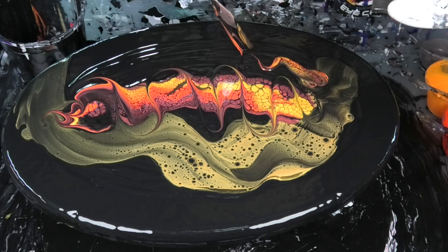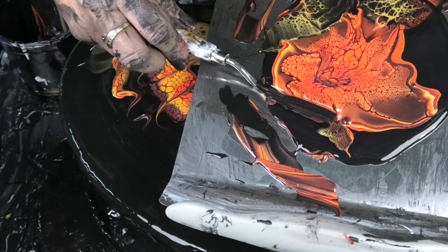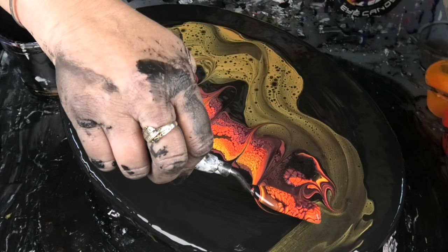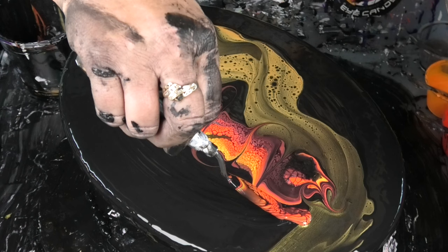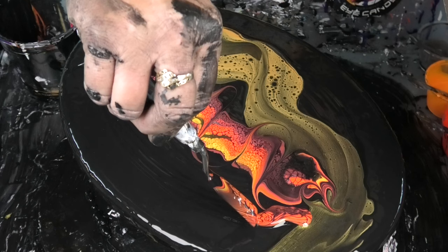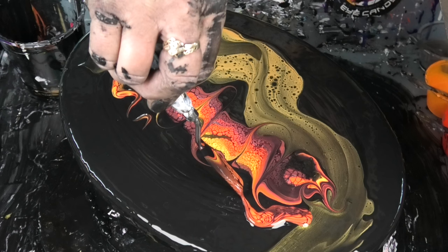The quicker you move, the more elongated the cells become. So realistically there's no right and wrong — it's just really what do you want it to look like? Do you want more defined cells, or do you want them to spread out a bit? We're just going to go in again, plop her up, give her a tilt and a roll, wipe our base, and go in from the other side.